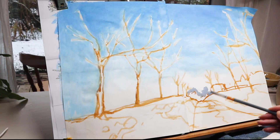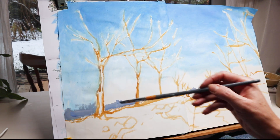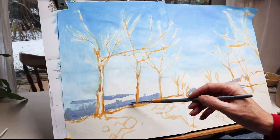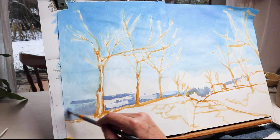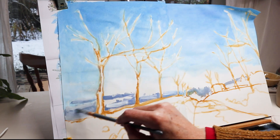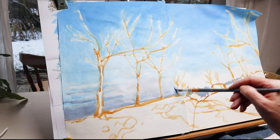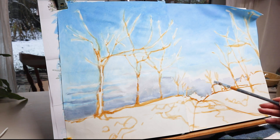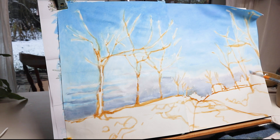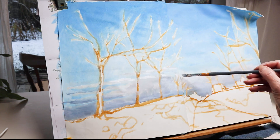Then I started putting some darker gray paint in the horizon — there are some very low clouds in the sky. I must say, I don't feel so confident yet painting clouds, so I still have to figure out how to represent clouds with paint.